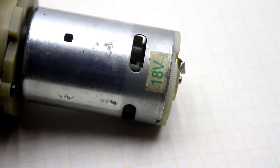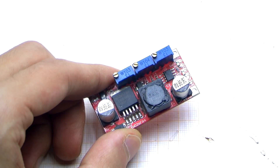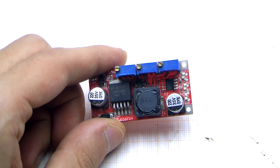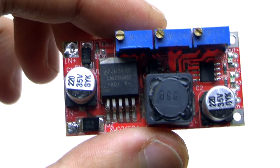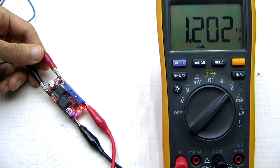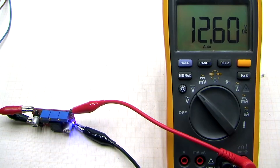The engine, as mentioned at the beginning, is 18V and even under heavy loads it doesn't get very hot. To charge the device, use the stabilizer board based on the chip 2596. I applied 14V to the input and set the maximum charging current to about 1.2A. The charging stops at 12.6V.